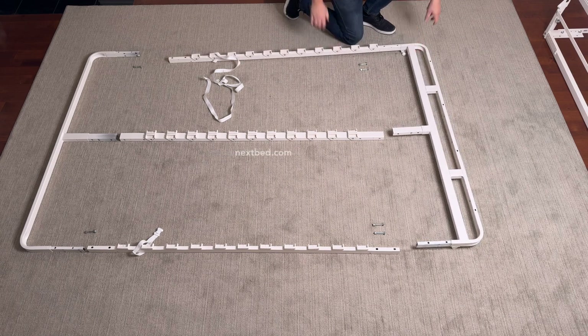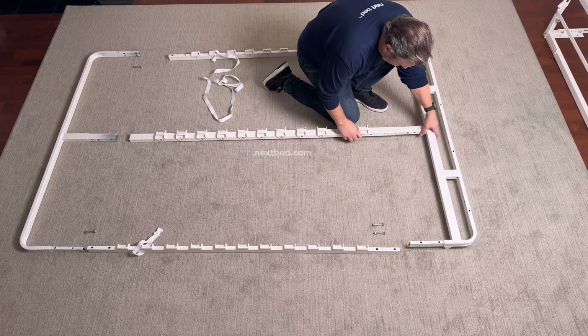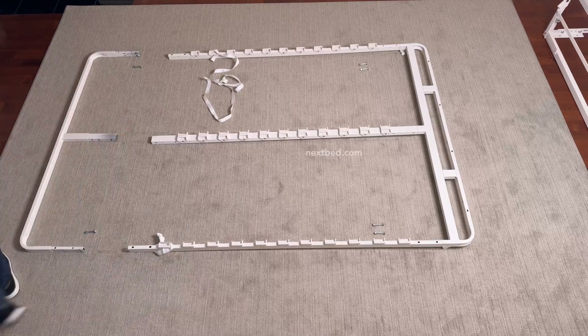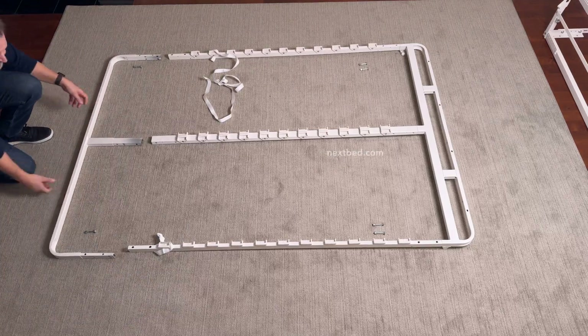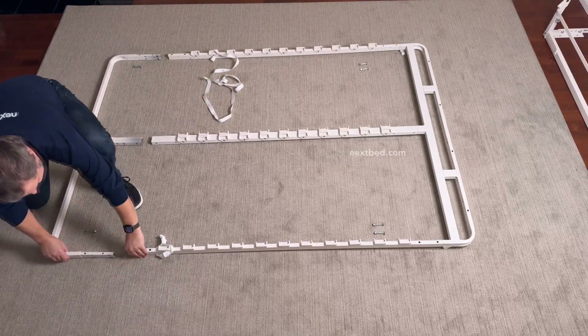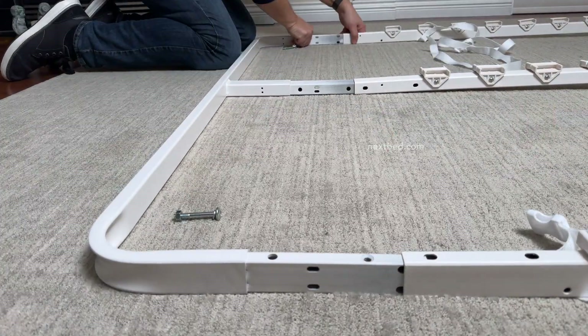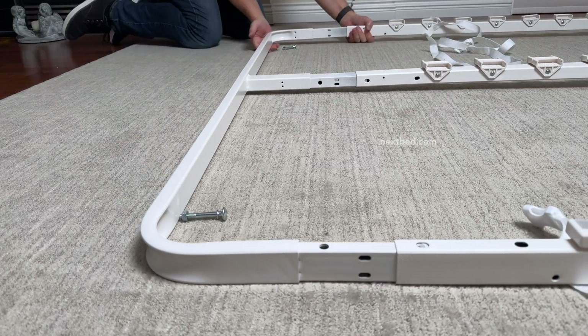Now slide the side rails and center rail together with the head frame. Then slide approximately one inch of the end frame evenly into the side rails and center rail. This will make it easier to tap the end frame together with all of the rails.